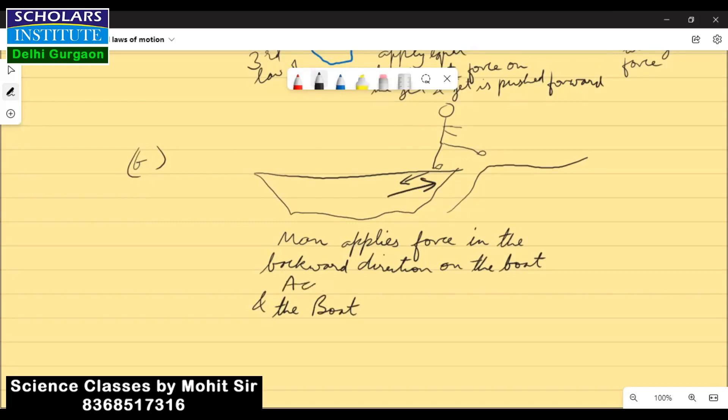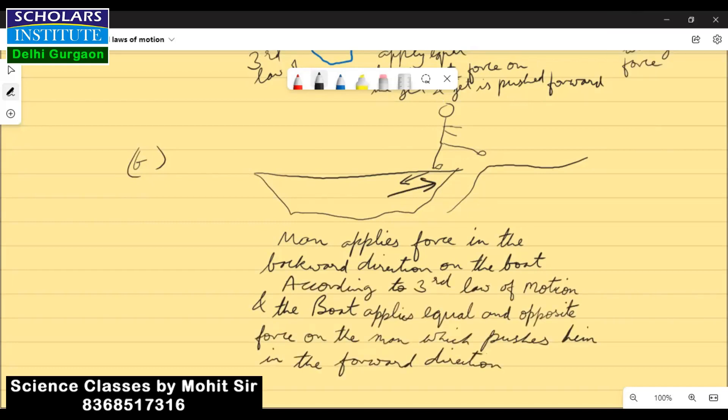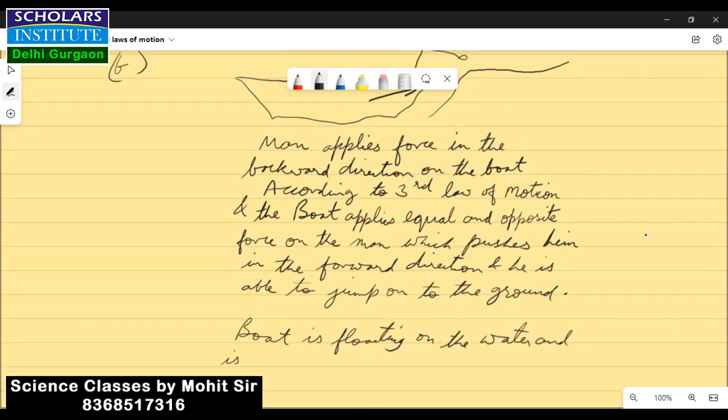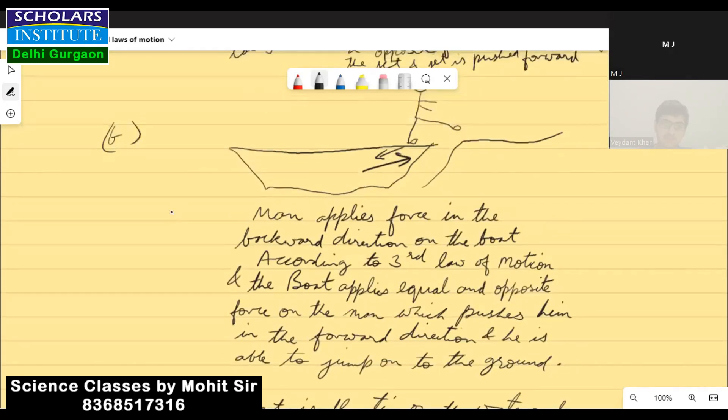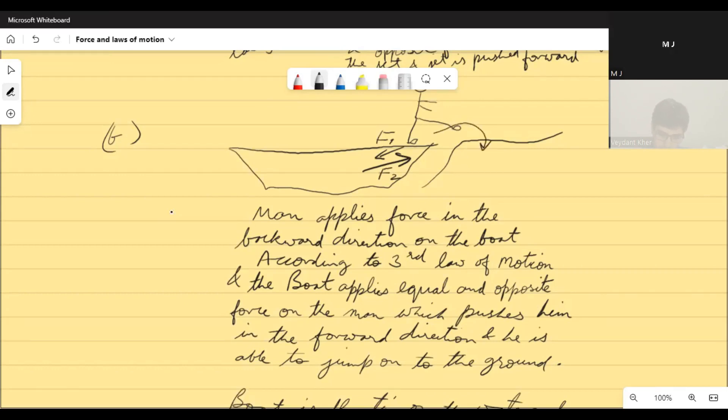First, the man applies force on the board in the backward direction, which can be force F1. According to the third law of motion, the board applies equal and opposite force, which is F2, on the man in the forward direction, and therefore he is able to jump onto the ground, whereas the boat which has been pushed back will float away as it is floating on the water and friction is very less.